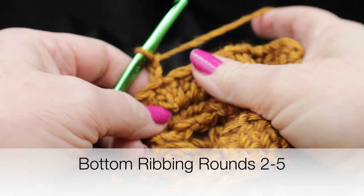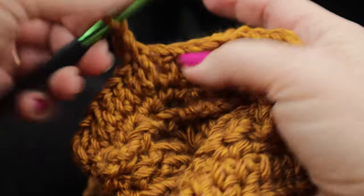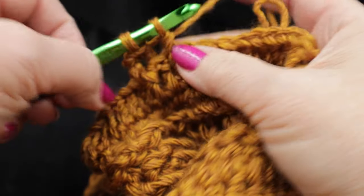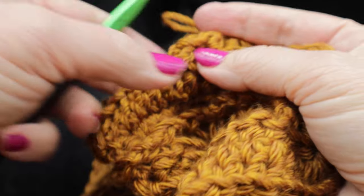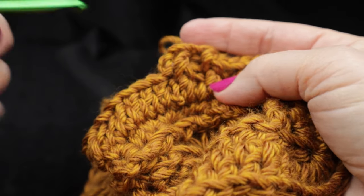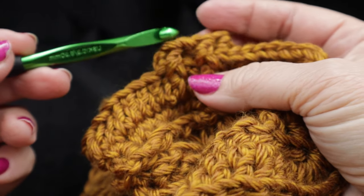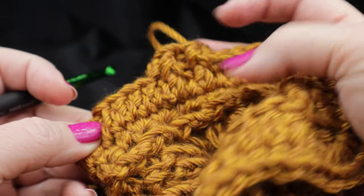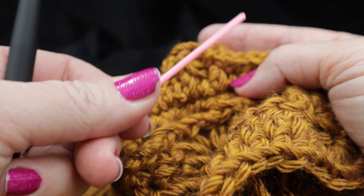Chain two, and for rounds two through five they're all the same: work front post in the first stitch, back post in the next, alternating all the way around. When you get to the corners, you don't have to do anything different — just keep alternating front post, back post. At the end of each round, join with a slip stitch in the first stitch, chain two, and continue. Work front post over front post, back post over back post — you don't need to turn, just work straight around with the front side facing. Fasten off at the end of five rounds, then get your yarn needle and hide all those loose ends.